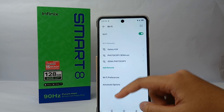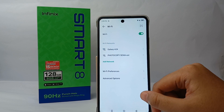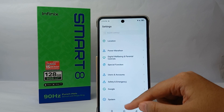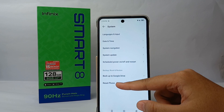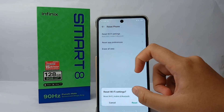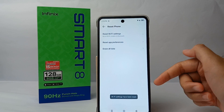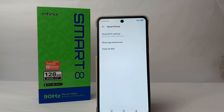The next step is to reset the Wi-Fi settings. Scroll down to the bottom — still on the Settings menu — and go to System, then go to Reset Phone. Here you can reset Wi-Fi settings. Don't worry, because resetting the Wi-Fi settings will not affect other functions.